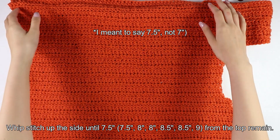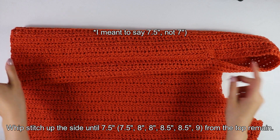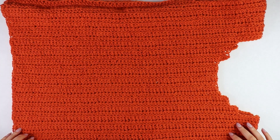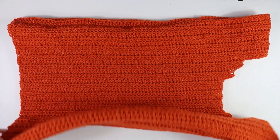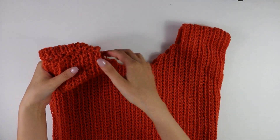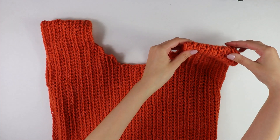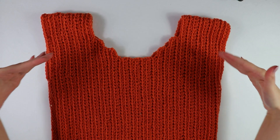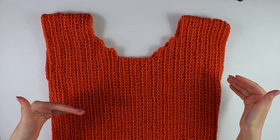I have just finished seaming up my sides — I went all the way across until I had seven and a half inches from the top, then did the same on the opposite side. The next thing to stitch together is just our two shoulder straps — I went all the way across, cut and fastened off, and did the same on the opposite side. Now that our main bodice section is done, we're going to move on to working the sleeves.